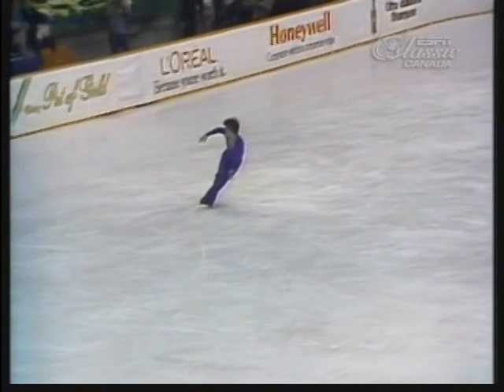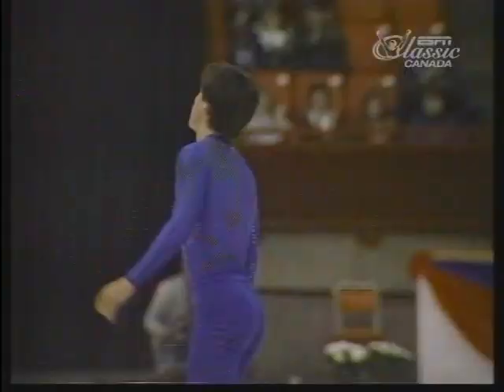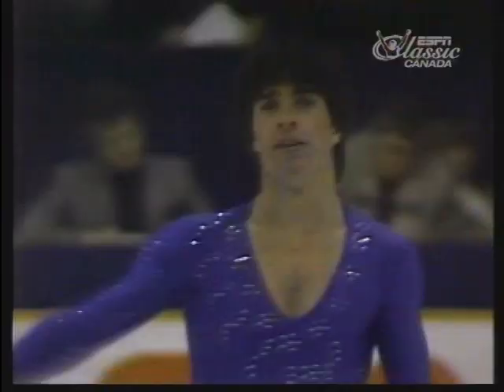That was a very dynamic performance. After starting off in fifth place in figures, that's what he needed in order to win the title. These championships keep coming up with new young stars, and it's so delightful to see it happen.